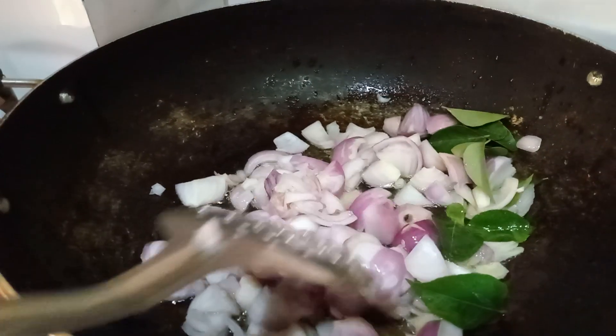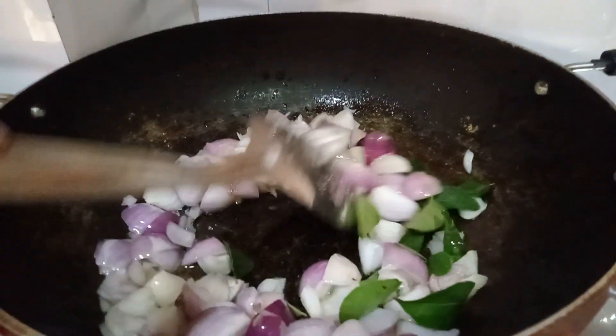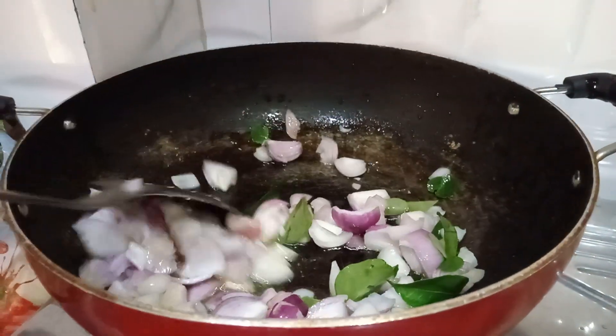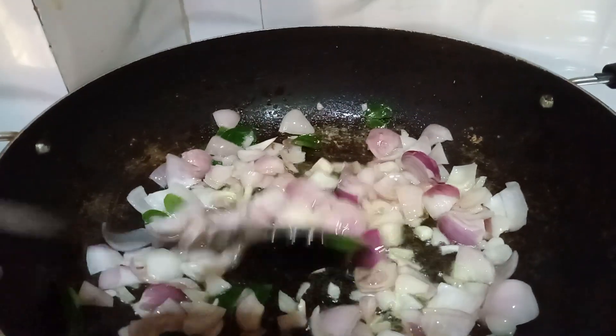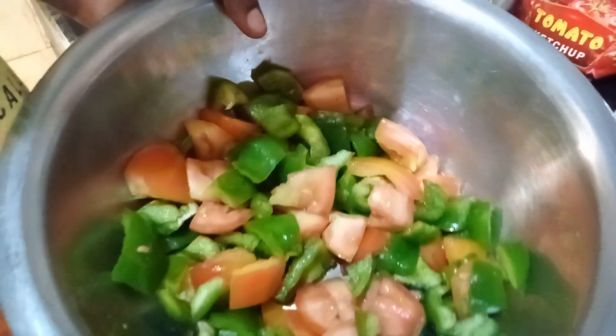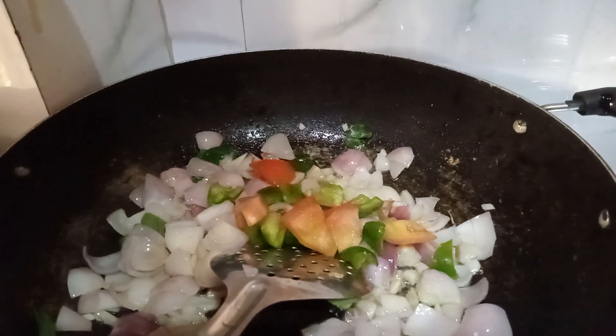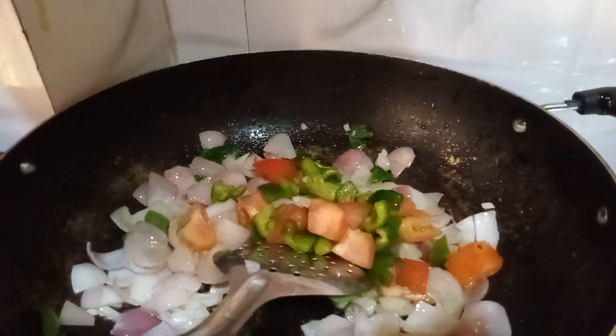Let's put the onion in the pot. Mix it in the pot. Let's put the tomato sauce in the pot.